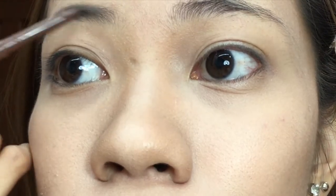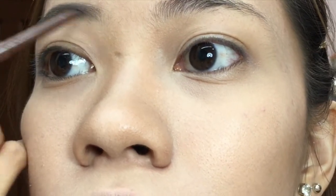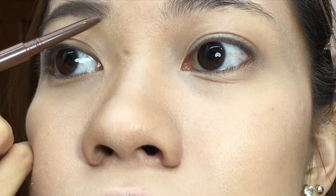This area, konti lang, kasi dyan naman medyo may strands naman siya. And then dito, paisa-isa lang din para lang mamimik yung brow hairs, para magmukha siyang natural. Using our spoolie, brush natin siya. In fairness sa spoolie, talagang kumakapit siya sa hair, so talagang nababrush niya.